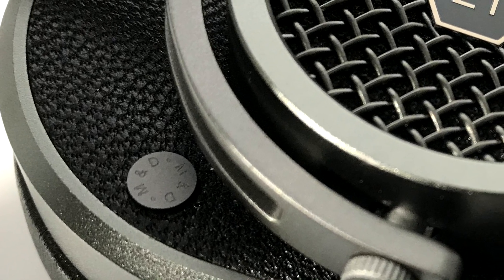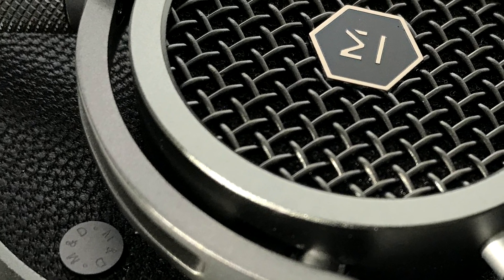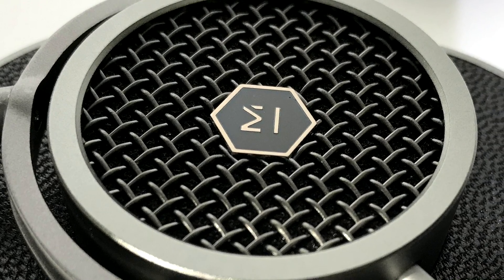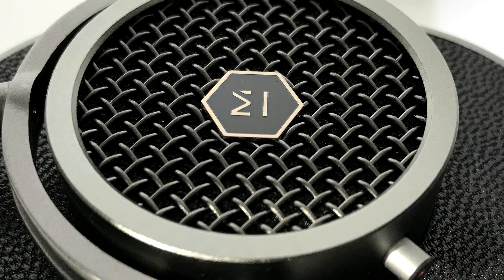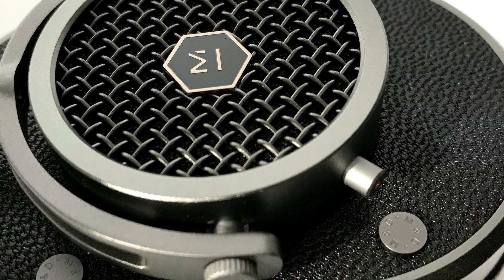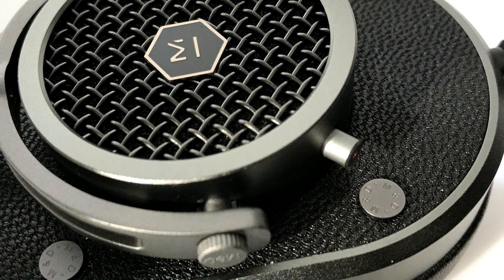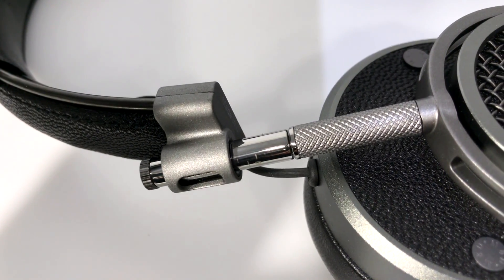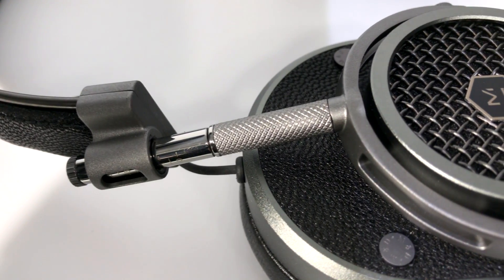The tuning of the headphones is a matter of taste, of course, but I can't imagine there are many people who would object to how these sound, regardless of what genre of music they enjoy. One of the beautiful things about headphones is they are a purely personal item — you choose headphones that are comfortable on your head, sound good to your ears, and work well with your playback devices and your taste in music.